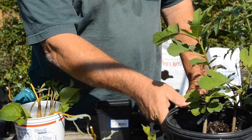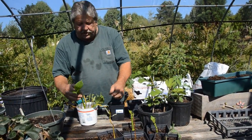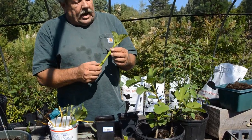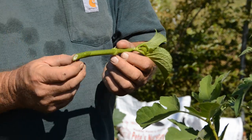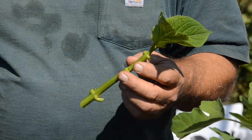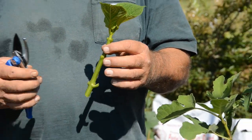So this morning we're going to take a hydrangea first. We've already prepped it — as you can see where the leaves came off, the stem is about this big around, and it's cut on an angle with the nodules left out. Now in propagation we're looking for